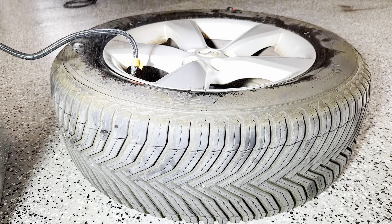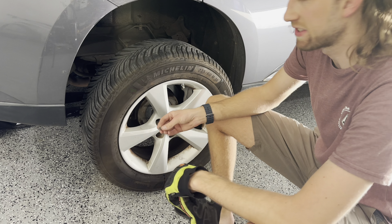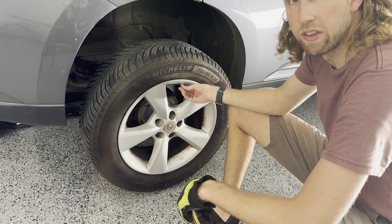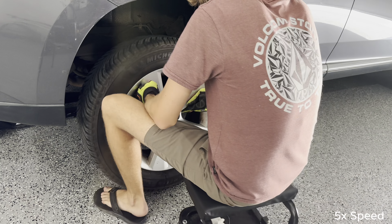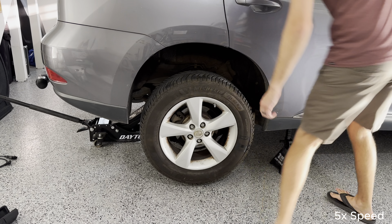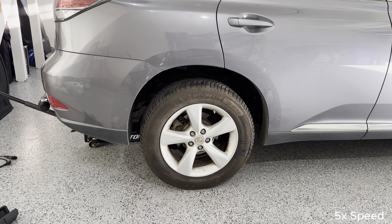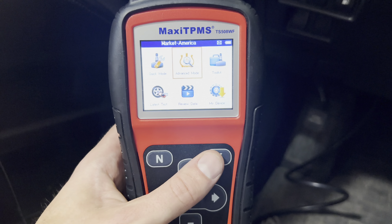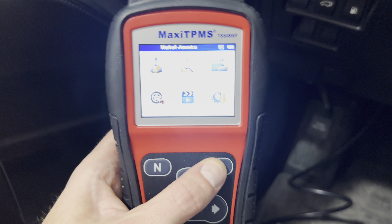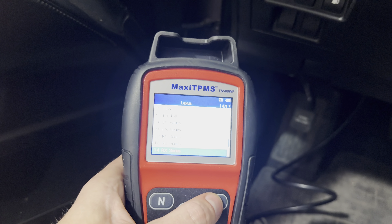Sometimes what helps to get that bead on is just get down on it to get it started, and then it should pop back on that bead — it's kind of a loud pop, so it will kind of scare you. I pumped it up to 32 PSI. I'm going to go ahead and put this cap back on.